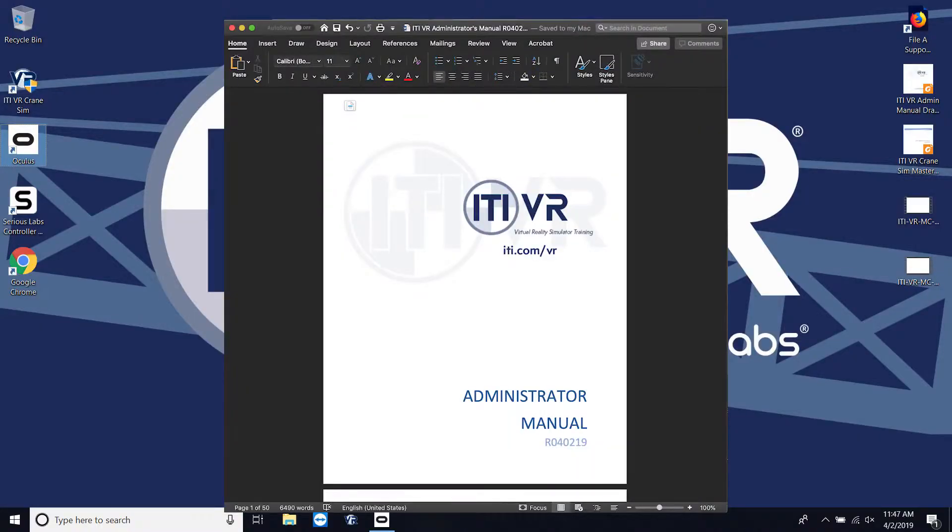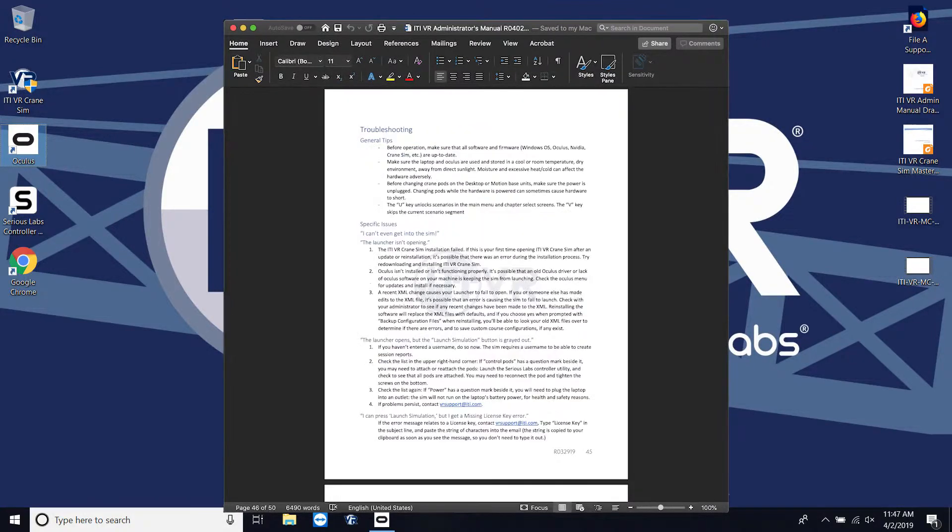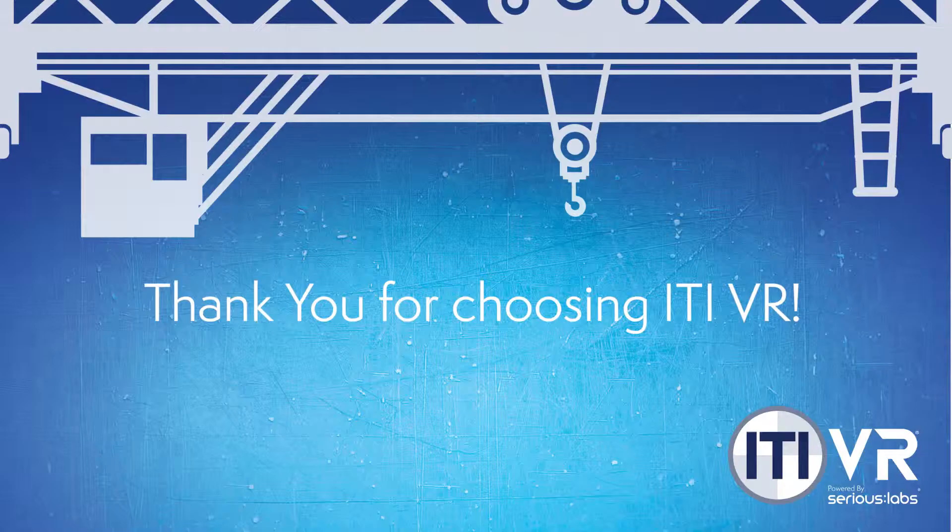Open the administrator's manual to the section titled Hardware Installation and Setup Quick Start Guide. A summary of these instructions are listed for your hardware setup. If you have any additional questions or are experiencing issues or difficulties, consult the troubleshooting section of the admin manual. That's it — you're ready to start moving some iron and ultimately improving operator skills at your organization.